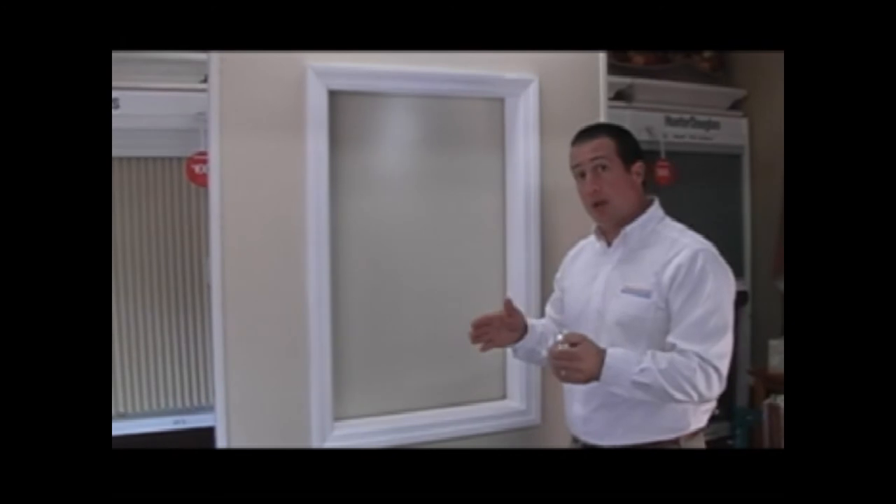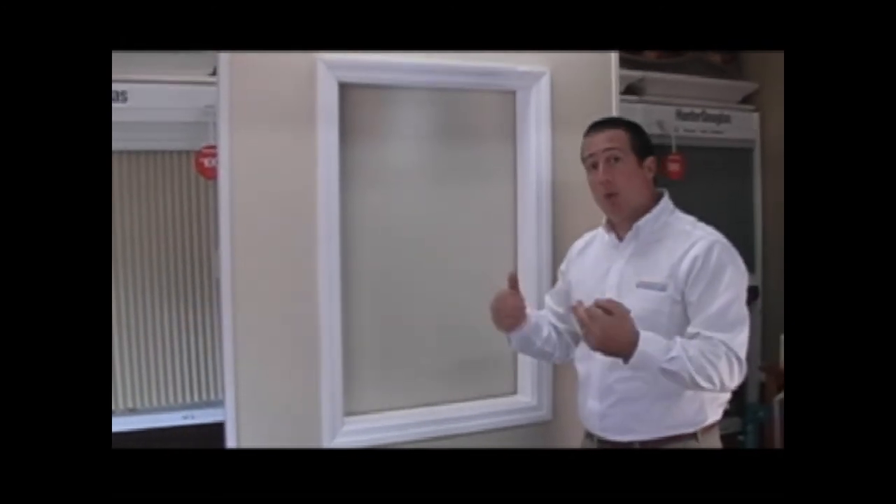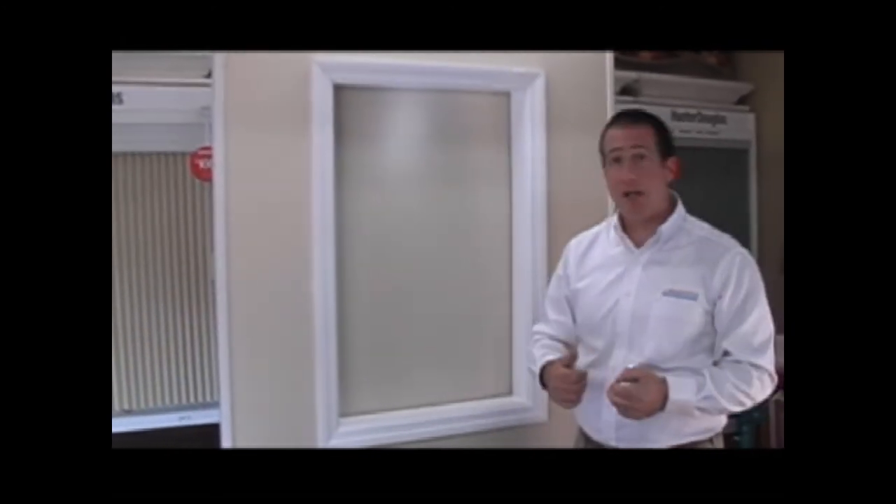For now, I just want to concentrate on the measurements we require when you place an order with BlindsOnline.com.